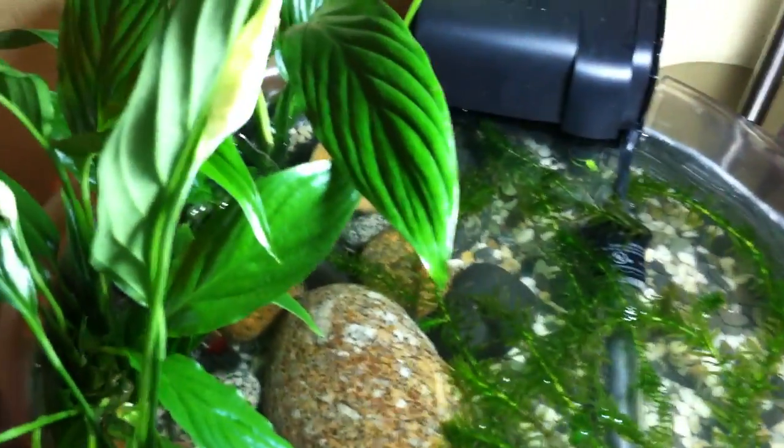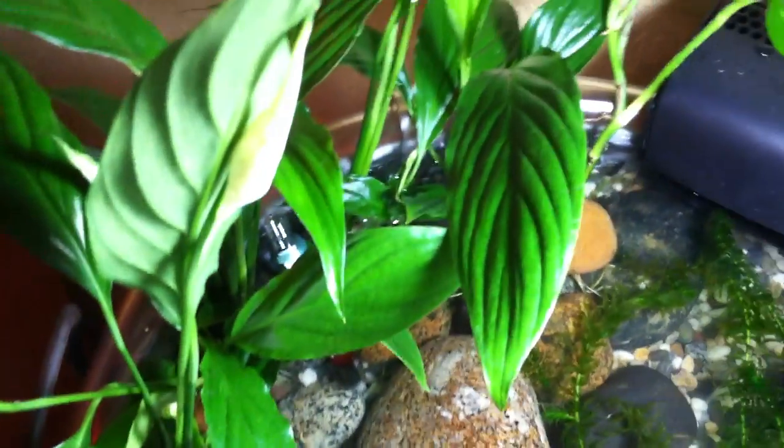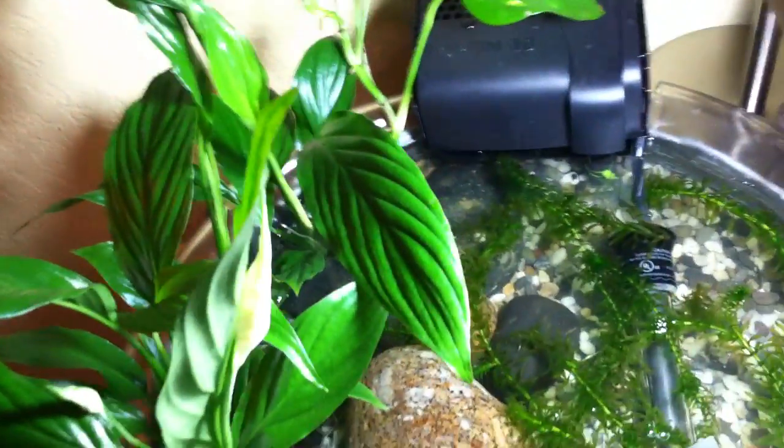The betta seems fine. Here he is hiding in the plant there — he swims around the whole thing. As far as what I have here: the betta, a zebra nerite snail, some anacharis, a few pothos vine cuttings which are rooted, some blooming peace lily, and a little banana plant. This is a full-spectrum compact fluorescent light on a timer. The full-spectrum is important, and these plants are all known to thrive under it. They're immersed — their leaves are out of the water but their roots are in the water, as they'd grow in a riparian environment in the wild.